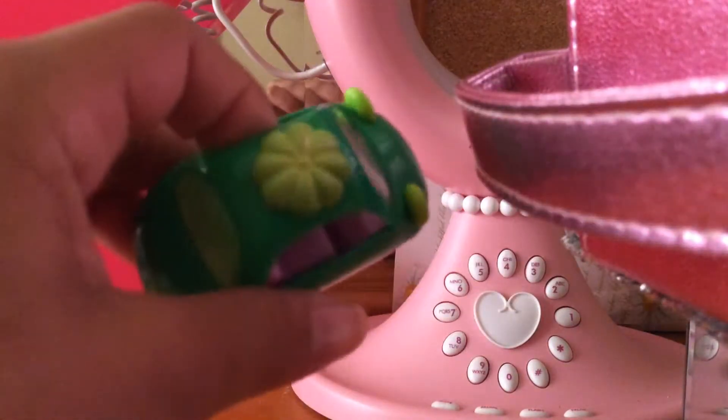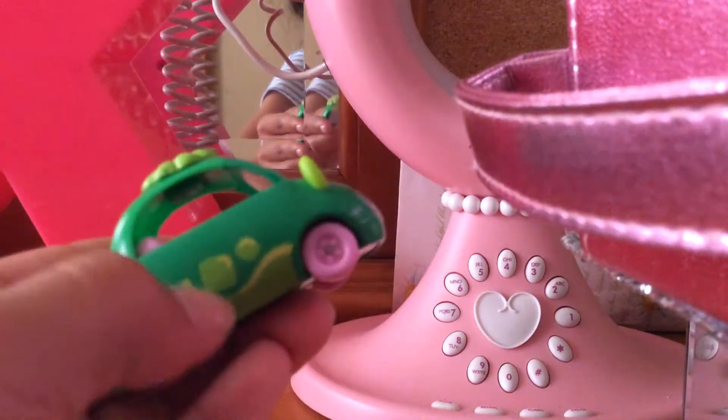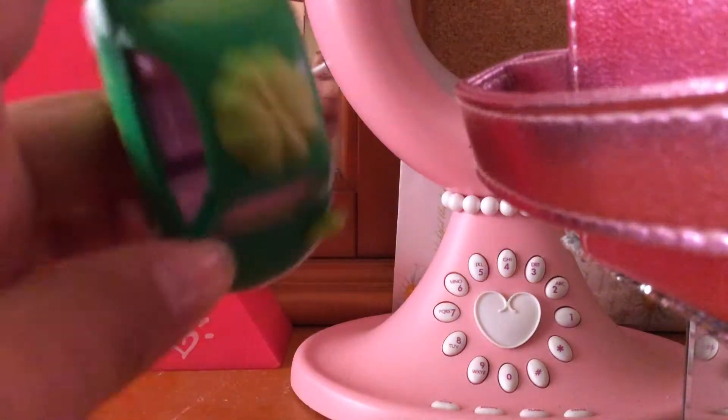Next we'll check out this one. It has the same design on top as the mini Shopkins. It has some cool designs. It's mostly green, with some green ears.